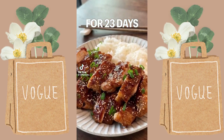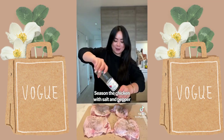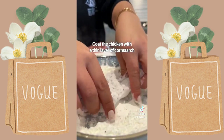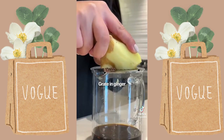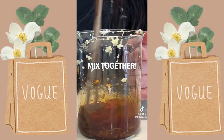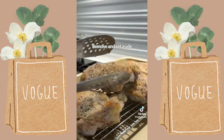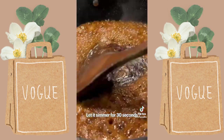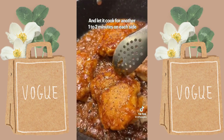20-minute dinner: ginger glazed chicken. Season the chicken with salt and pepper, coat with a thin layer of cornstarch. The sauce is super easy: soy sauce, honey, grated ginger, and garlic — mix together. Pan fry the chicken for four minutes on each side, remove and set aside, dissolve the sauce and let it simmer for 30 seconds, add back the chicken and cook for another one to two minutes on each side.